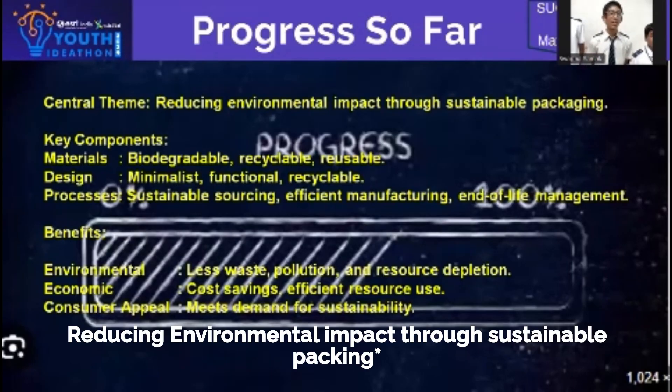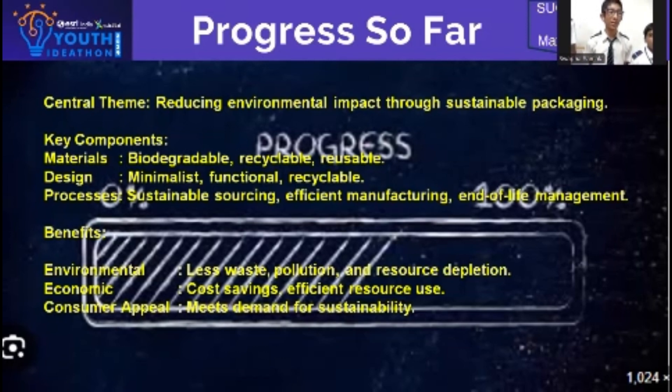Progress so far: reducing environmental impact through sustainable packaging is our main theme.